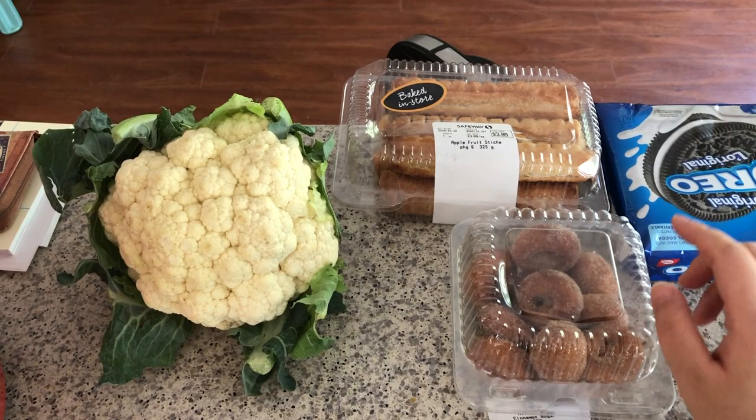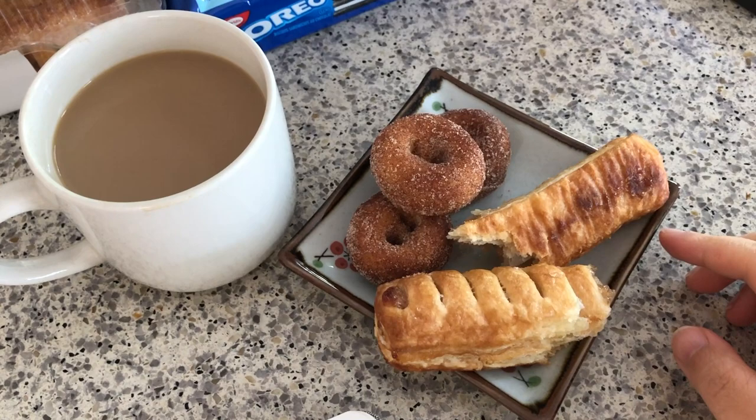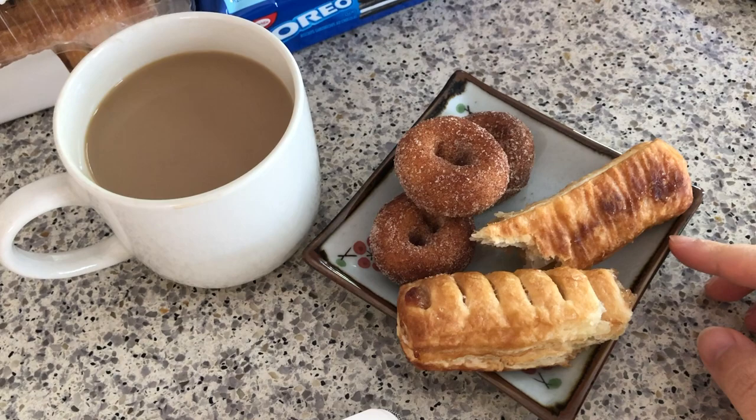Oreo. So now it's coffee time. I'm gonna have some mini donuts and these apple sticks and I'll do some sketches in my art journal. Here's my coffee and snack. These are just ordinary stuff — they're not so visually appealing but it's part of my life and I will have to record it in my art journal.